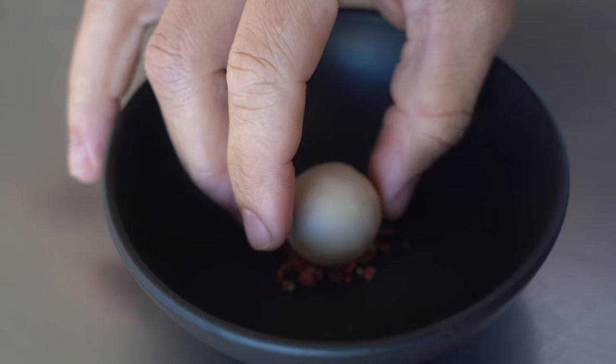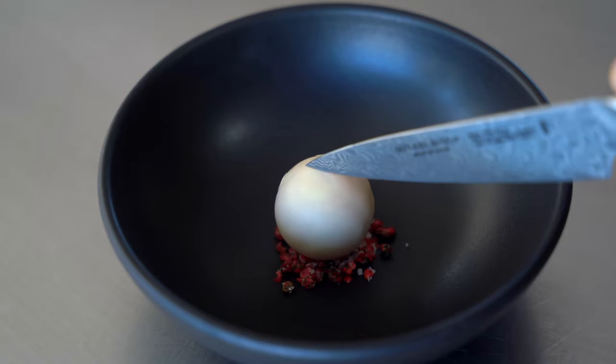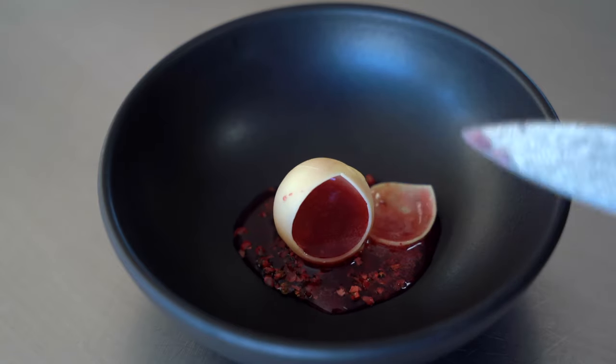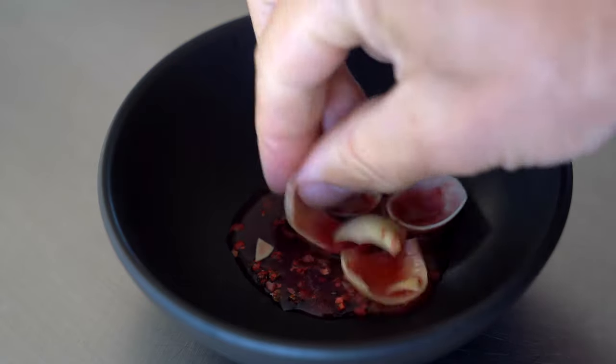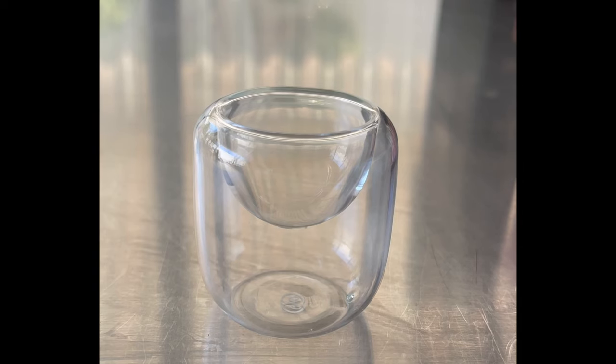As the liquid defrosts, the cocoa butter stays cold and forms a shell. See how thin that shell is? And it's pure liquid inside. How I used to serve these in the restaurant was in a little mini shot glass — it was a perfect vessel for this item.